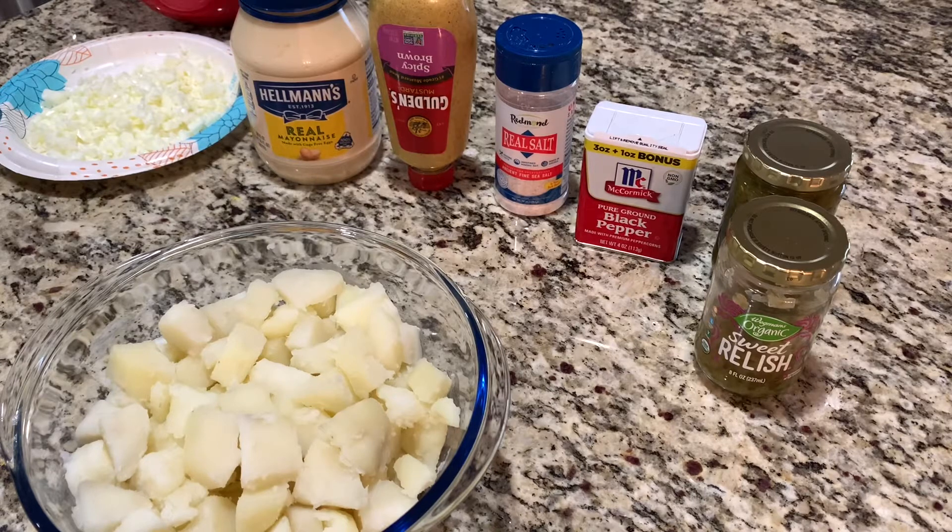Today I'm making potato salad. Here are the ingredients: mayo, spicy mustard, salt, pepper, sweet relish, onions, and eggs.